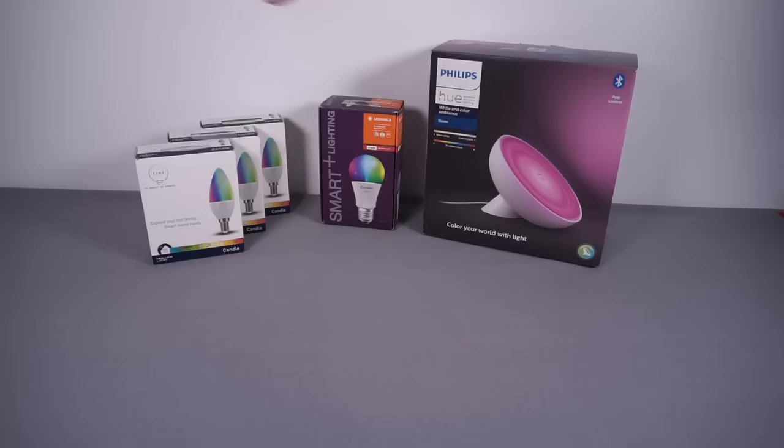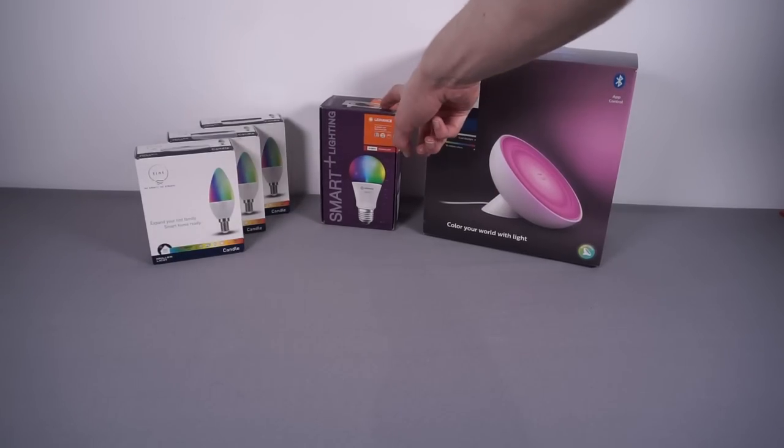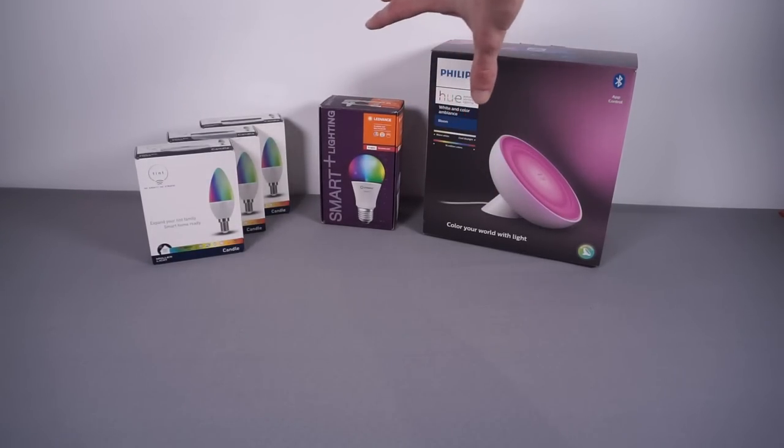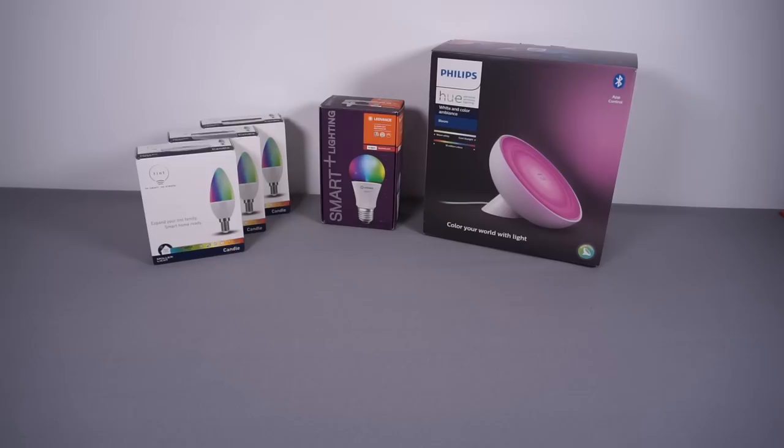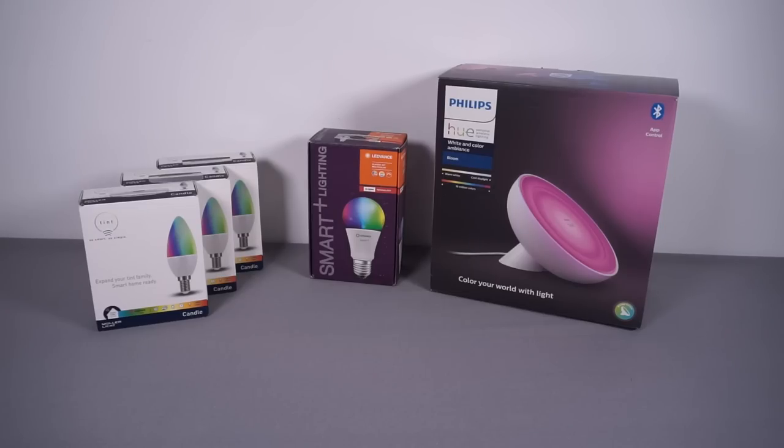These are all Zigbee bulbs, and the cool thing is we can get them from all different manufacturers. So here we've got a Philips Hue bulb, a bulb from Ledvance — which is the new name for Osram — and a company called Müller Licht, which is a German company, and I can make them all work with my system. Before I reveal how I'm going to connect this all up to Node-RED, let's take a look at all the hardware we've gone for.